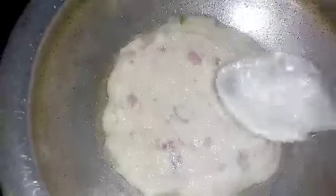Cut off the plate. Cut, cut off the plate.